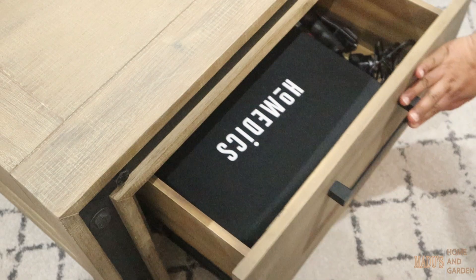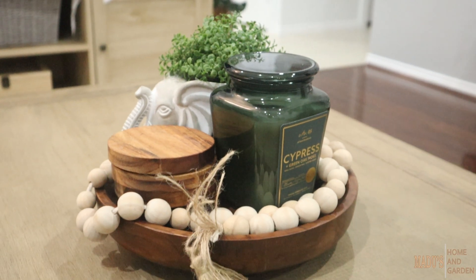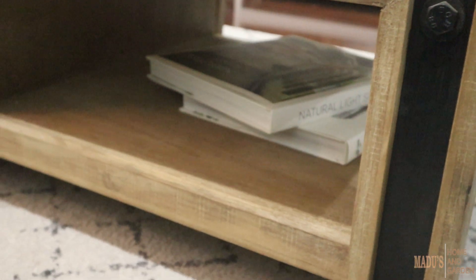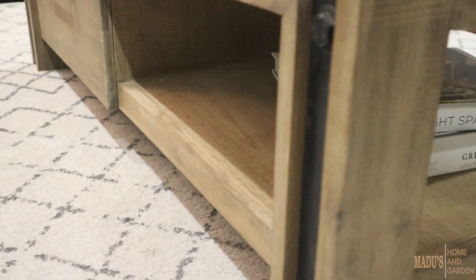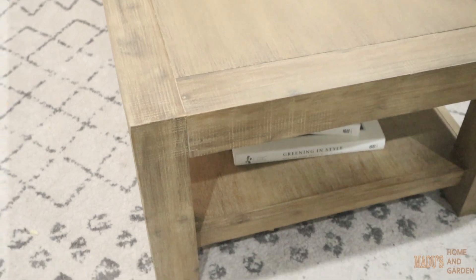You can use this coffee table. As you can see, there are decorative pieces, coffee table books, etc. You can see the coffee table in the open shelf area.